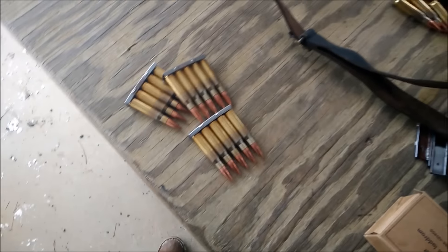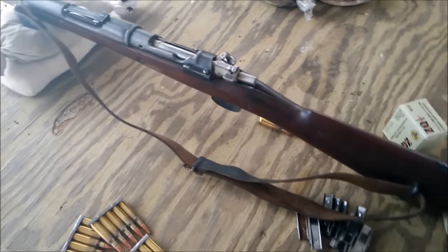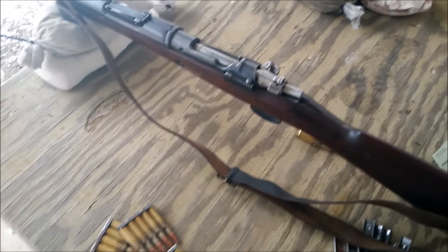I will be using the Swedish Mauser clips to see how those work in here. If they don't work, we're going to have to load them one by one. For the first iteration, I'm just going to stand up and fire five rounds at 25 yards just to see if this thing's anywhere on paper.